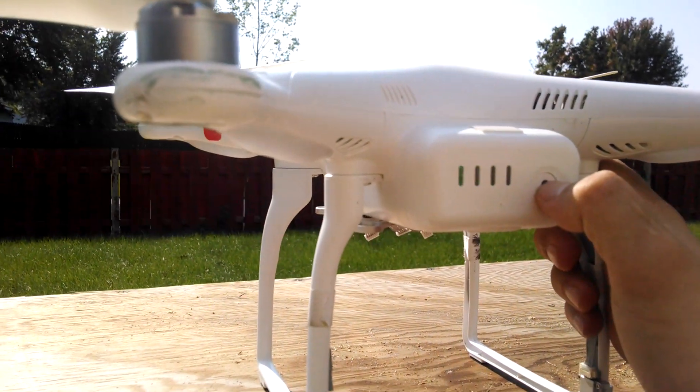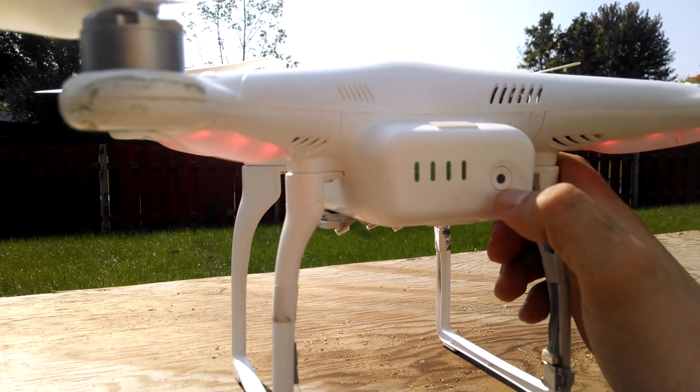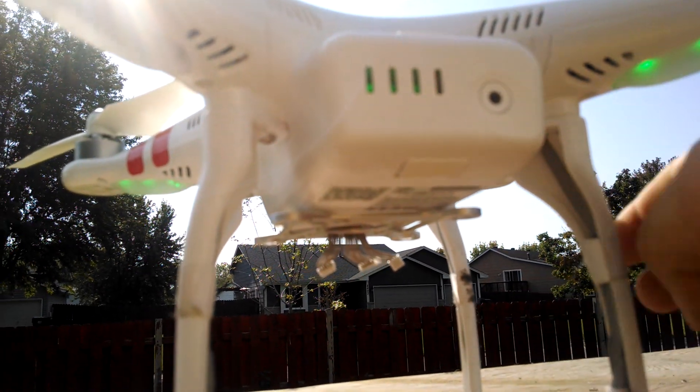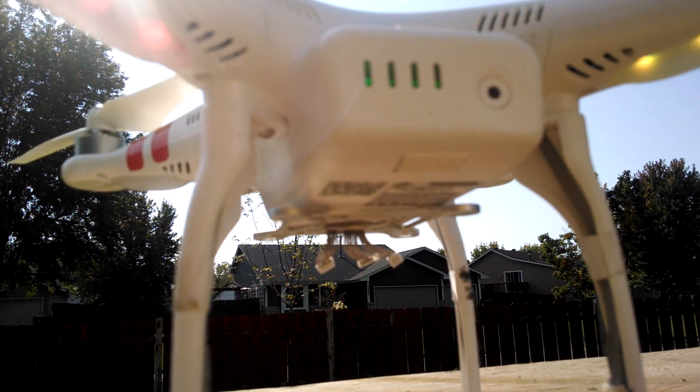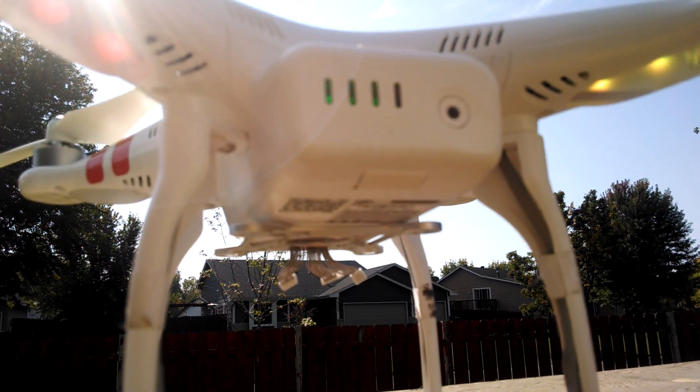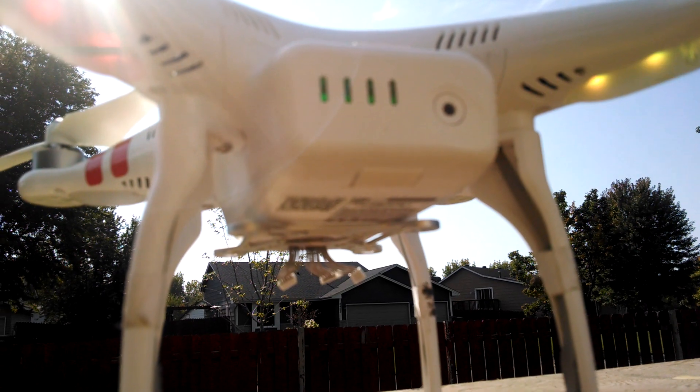So I'll get on to the error. I'll boot it up. So you can see now it is flashing. Now it's back to yellow and red intermittent flashes.